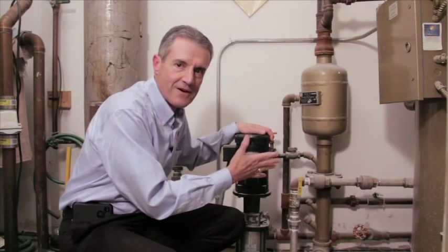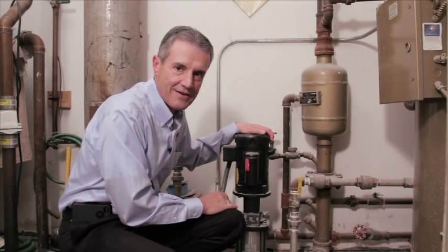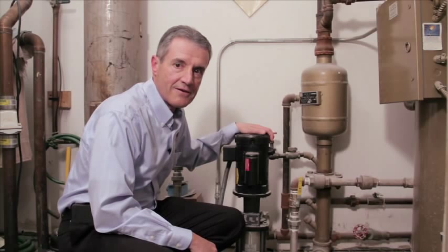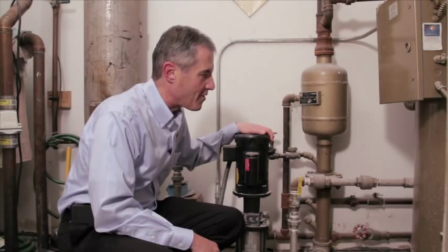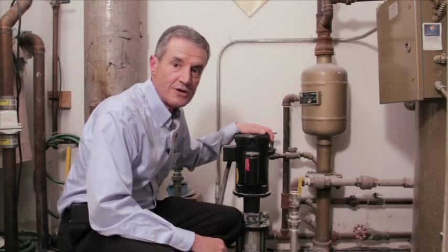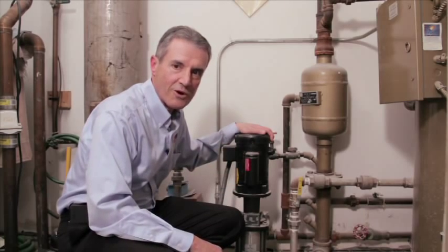If that check valve fails, it can cause the boiler feed pump to cavitate, thereby causing a failure and shutting down your system. I'll explain further what is the best type of check valve to use to eliminate any backflow of hot condensate into your boiler feed pump.